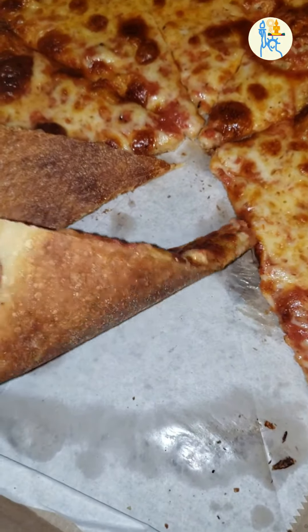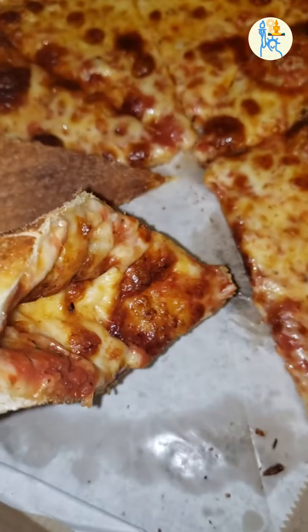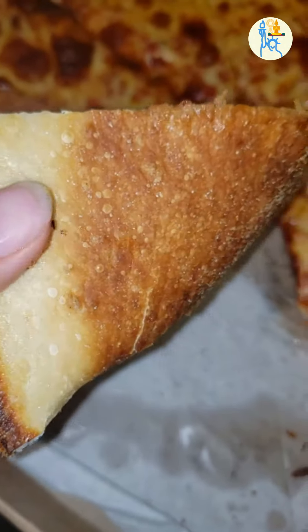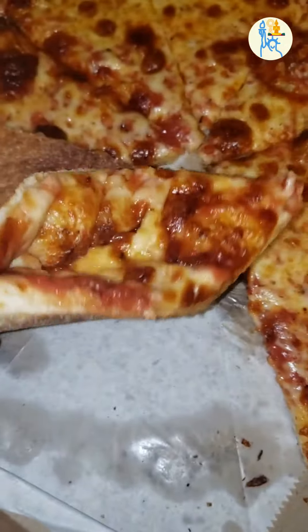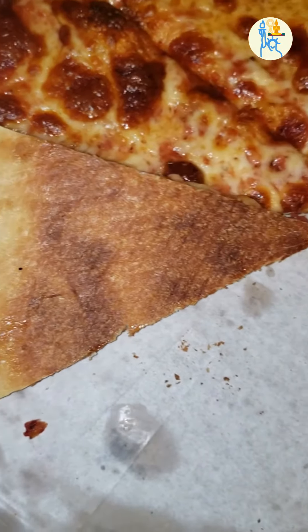One type of pizza that Americans have a love-hate relationship with is pineapple pizza. Some really love pineapple on the pizza, like me, but for some the hate is so strong they can't imagine why people would put pineapple on pizza.